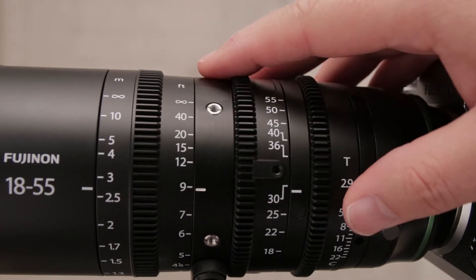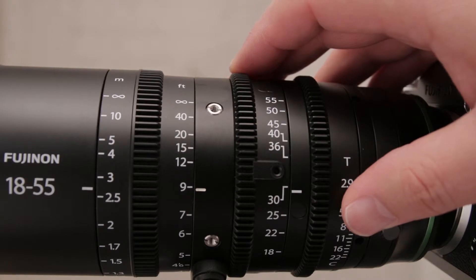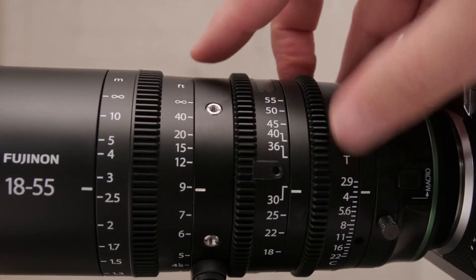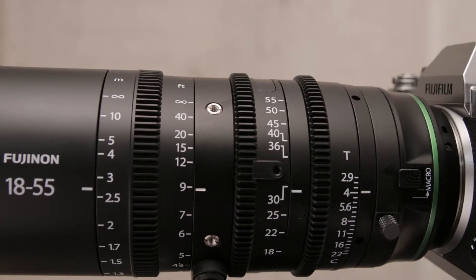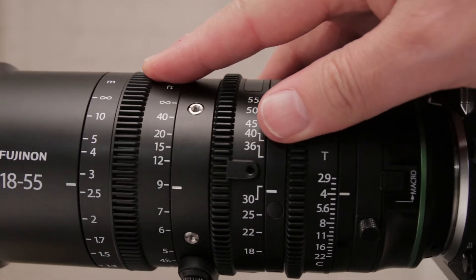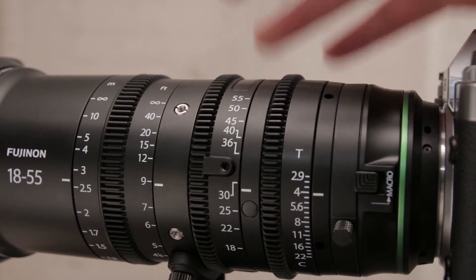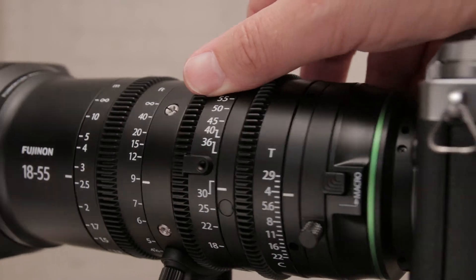This lens, like other cine lenses, is a parfocal lens. That means the focus point doesn't change as the lens is zoomed through its range. Most photo lenses on the other hand are varifocal — if the zoom is changed, the focus needs to be adjusted. Most of the time the quick autofocus system on photo bodies sorts out this problem quickly without you noticing, but when shooting video it's quite apparent if you zoom in and out and your focus point changes. So it's kind of crucial to have a parfocal lens.